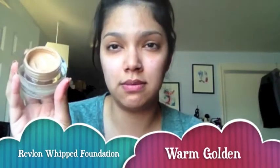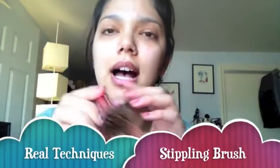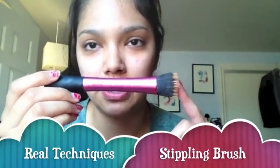I got mine in Warm Golden. Warm Golden is actually my shade in the Colorstay Liquid Makeup as well, so if you already know your color in the Colorstay Liquid Makeup, grab the same color in the Whipped Foundation because it's the same. I'm going to use my Real Techniques stippling brush — this is my favorite foundation brush at the moment. I got this off of Drugstore.com or Ulta; they both carry it. I basically stipple it on and then start applying it.